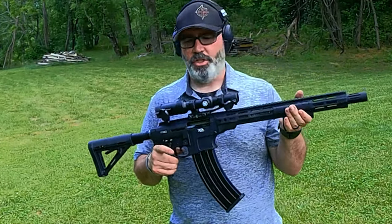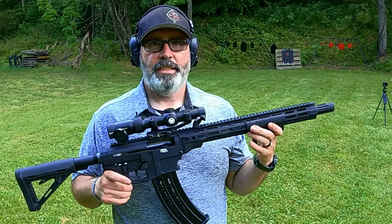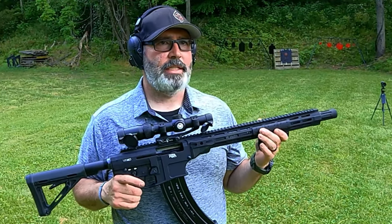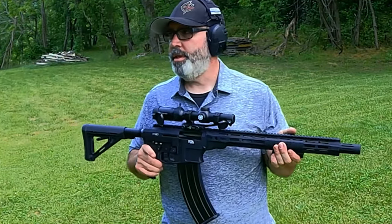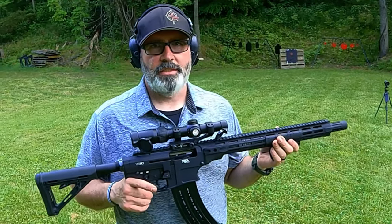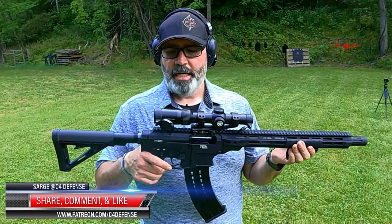This is pretty much a do-all gun now. What I'm going to do is have a part three where we start testing all different loads. We're going to see the accuracy and actually check for accuracy of the slugs. We're going to check using the different chokes with the turkey shot, with the birdshot, and see what we can do with it. Rock Island VR80 Tactical Form.